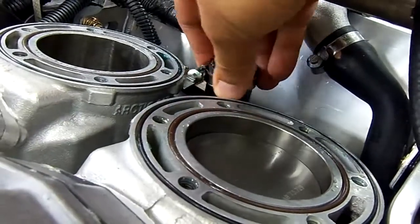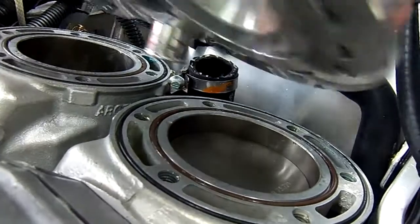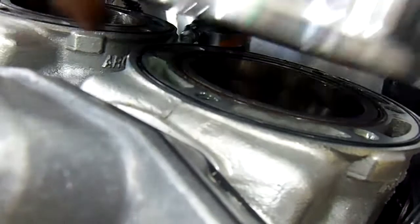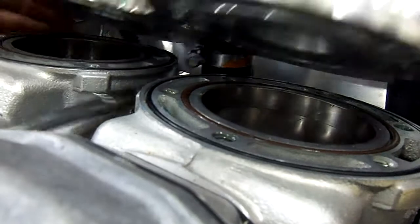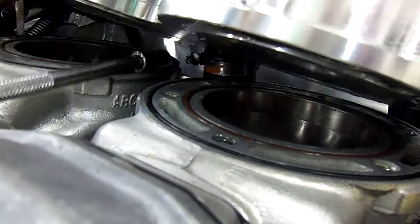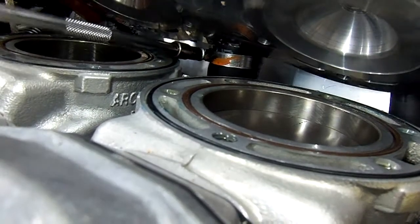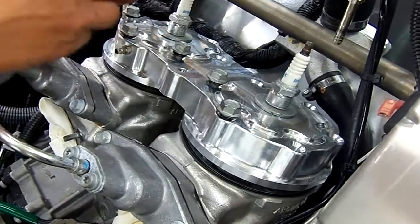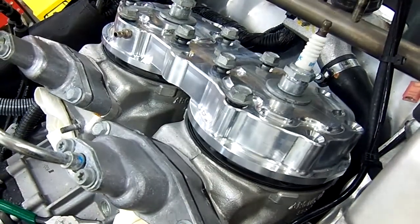Take the supplied new clamp and put it on the hose, put the cylinder head nipple into the hose, and then tighten up the clamp. After the rear coolant hose is tight, install all of the cylinder head bolts.